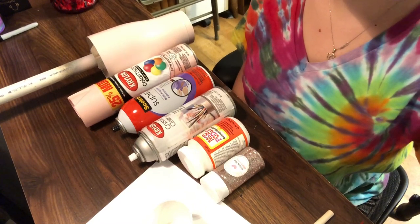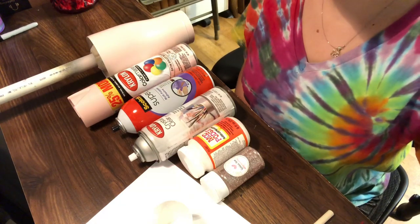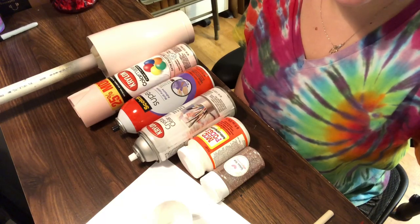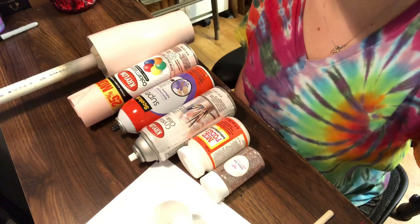Hi everybody, it's Leela from Miss Kiss Creations. Welcome back to my channel. Today I am going to show you how to do a fully glittered tumbler using Mod Podge — a fully glittered tumbler with the Mod Podge method.